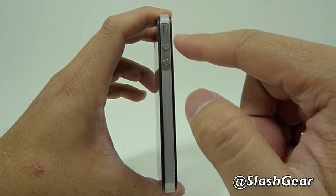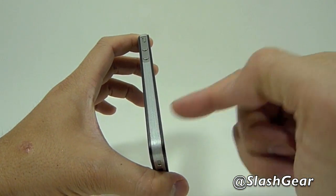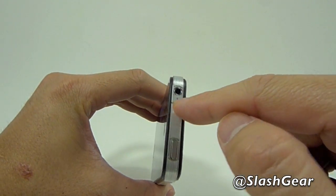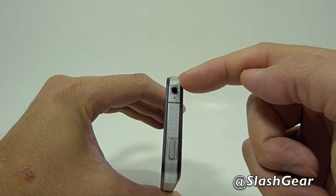On the left-hand side is a mute button and volume up and down. Antennas are now mounted on the left and right lower hand side of the iPhone 4. There's one more on top, a second mic, and a 3.5 millimeter jack.